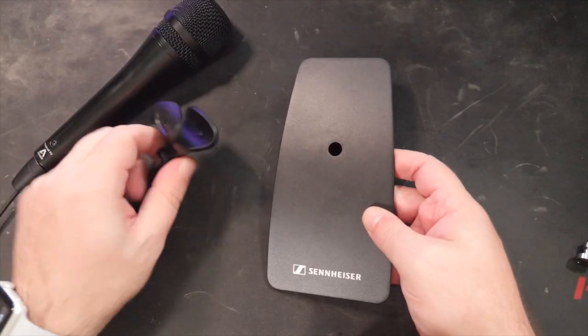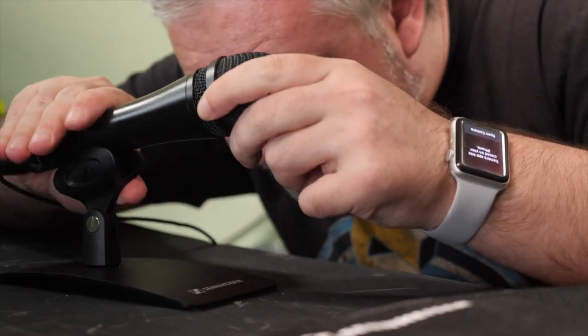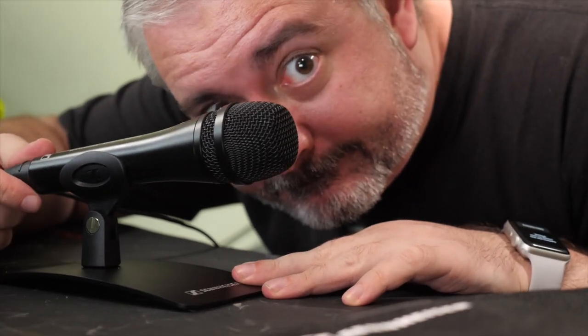Obviously I'm not hand-holding at the moment because it also comes with a microphone clip, which you can attach to any standard microphone boom arm if you like. It also comes with a little desk stand as well, so if you don't have a microphone boom arm or anything like that, you can still use it non-handheld, even though it's called the Hand Mic Digital.